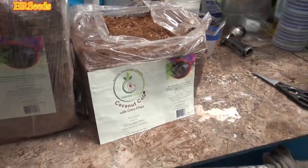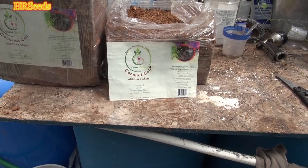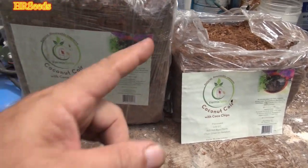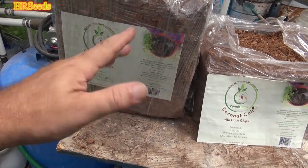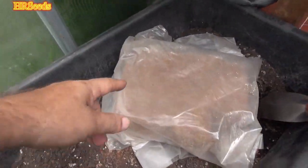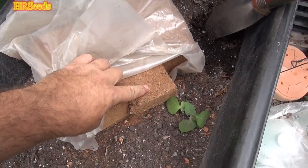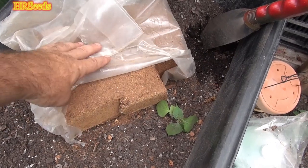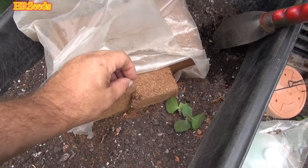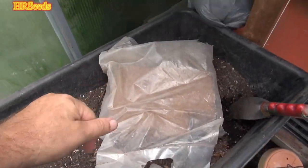Welcome back. I'm doing a product review today on another product by Vermisterra. This is called coco coir, and it's a different type than the normal stuff you're used to getting — for example, the kind that comes in a brick form that you have to hydrate. This product consists of coco coir as well as coco fiber: the strings and the little stuff that looks like coffee grounds.